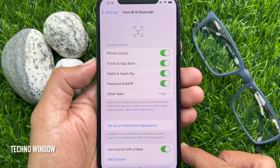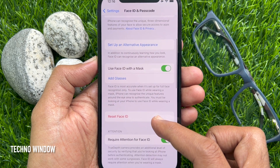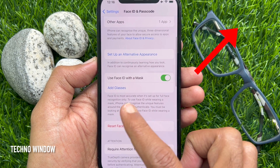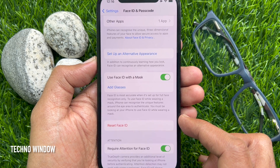In iOS 15.4 or later you will see Face ID with mask. Click on the card on the top right and check out my video on how to set up Face ID with a mask.